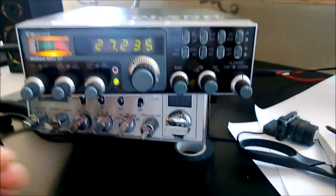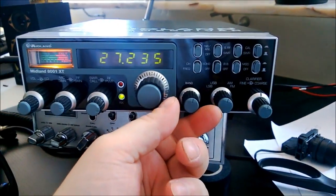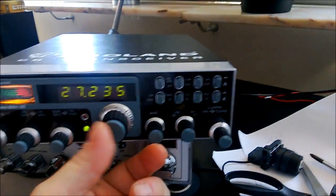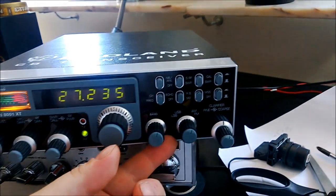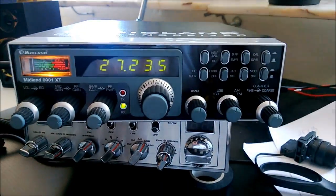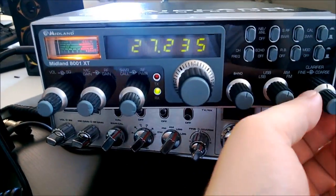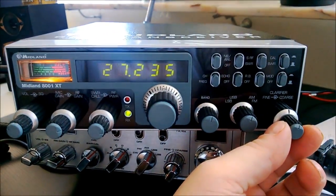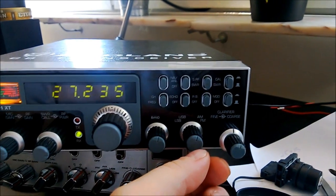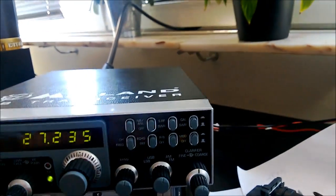Hi, and welcome to my little video about the Midland 8001 XT. I don't have a lot of information about how good this one is and what's not good with it, because this is not even mine. I got it today, just checking it. A friend of mine had some problems, and the problem is solved and now it's been a bit modified. That's what I'm going to show you — how to modify them so you can have more channels.